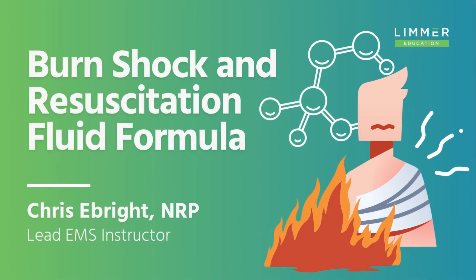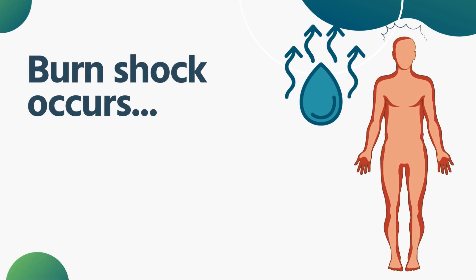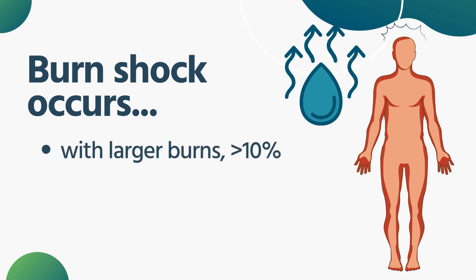If you've got a larger surface area, about more than 10% — and obviously the ones that are more extensive, we're talking multiple percentages of surface area, so 30, 40, 50, 60% — there's a process that sets in with these burns, and especially with the deeper burns it becomes a little bit more problematic, and it's what we call burn shock.